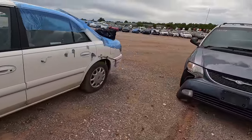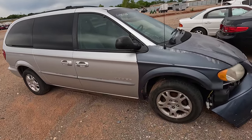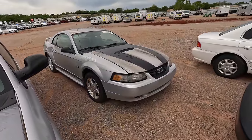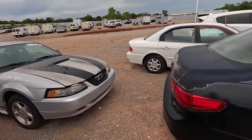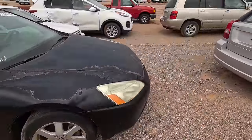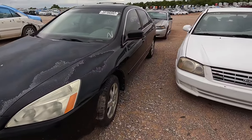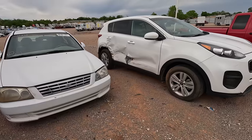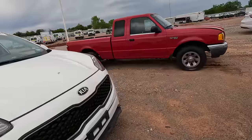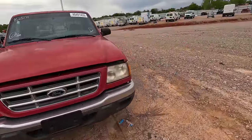Anybody want a busted up minivan with a blue front end and a silver back? No. How about a V6 Mustang? No. A Kia Optima with the windows down in the rain? Nope. Maybe a Honda Accord? Needs paint — typical of most Hondas from this generation, the paint was just really bad. Non-runner. The Kia — what is that, a Sorento? A Ford Ranger — now you're talking my language.